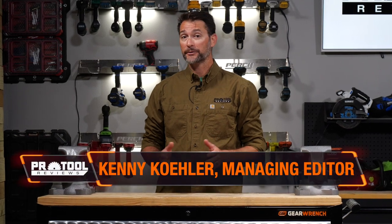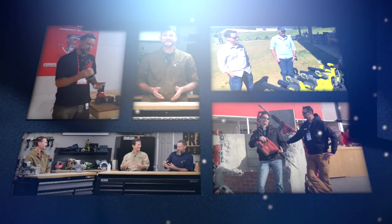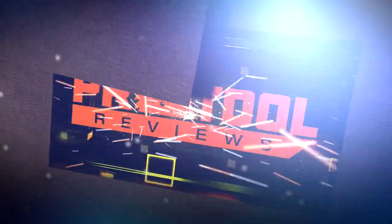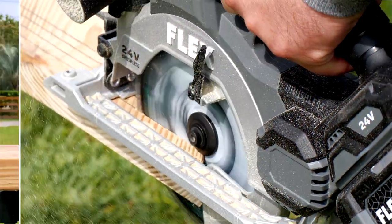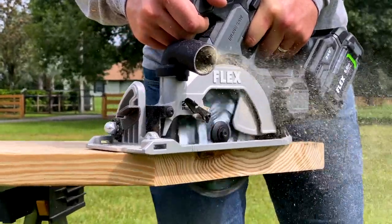Flex broke onto the professional cordless power tool scene with an impressive lineup, including one of the more unique tools we've seen recently: a 6.5-inch inline circular saw. We really like the idea of an inline circular saw — it almost feels like a rear handle saw when you're cutting, but with some major mechanical differences.